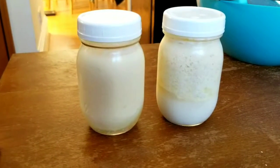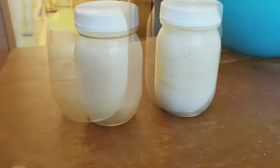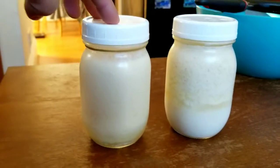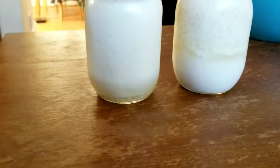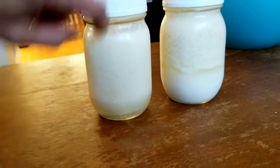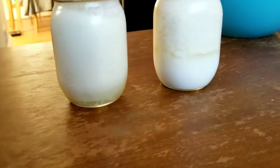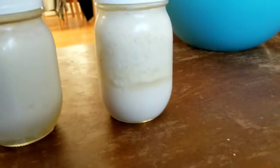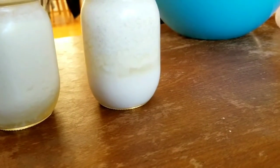Today we're going to look at how shaking the kefir can make a difference. This one was shaken up very well before I put it into the refrigerator — you can see it's completely solidified all the way down to the bottom. This one I didn't shake at all except for a little movement putting it into the refrigerator and back.